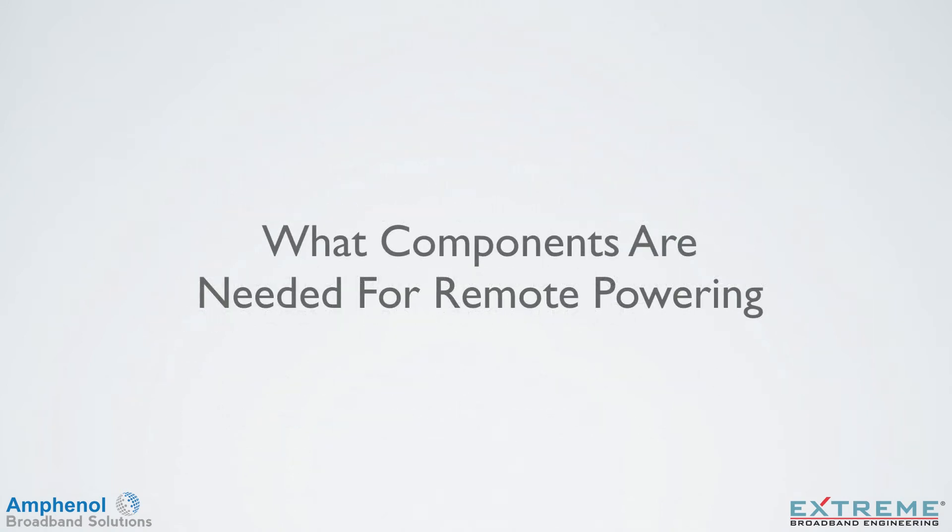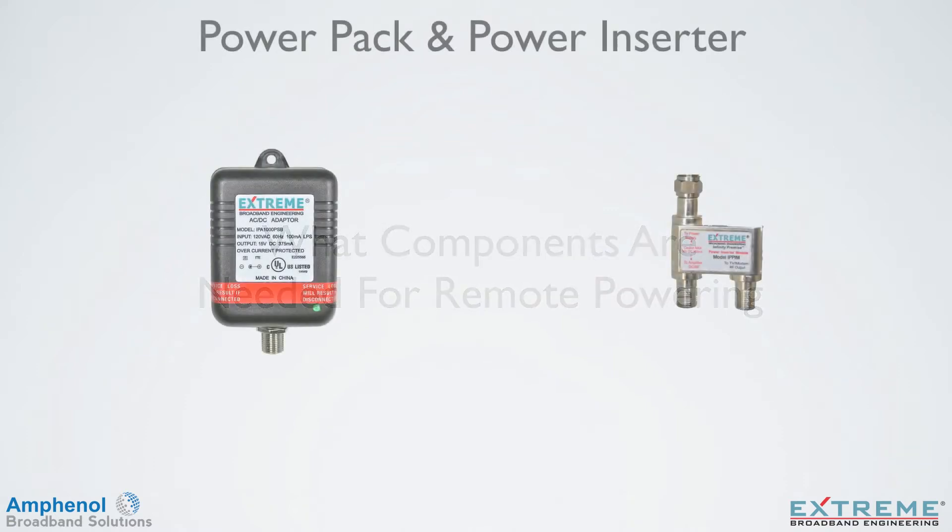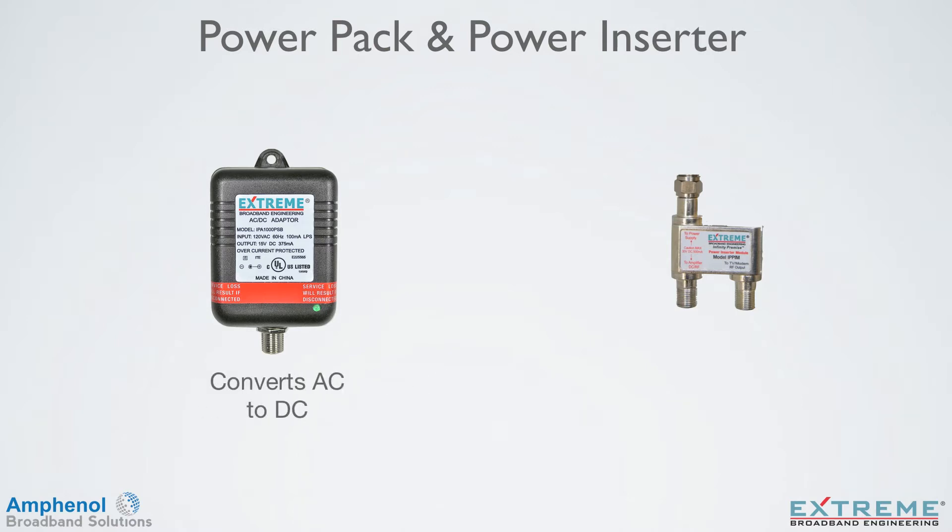Let's take a look at what components are needed for remote powering. First we'll look at the power pack and power inserter. The power pack converts AC to DC. On the power pack, there's a mounting hole at the top that is used to secure the power pack to the AC outlet with a screw. This will prevent anyone from accidentally unplugging the power pack, which will result in the loss of power to the amplifier.